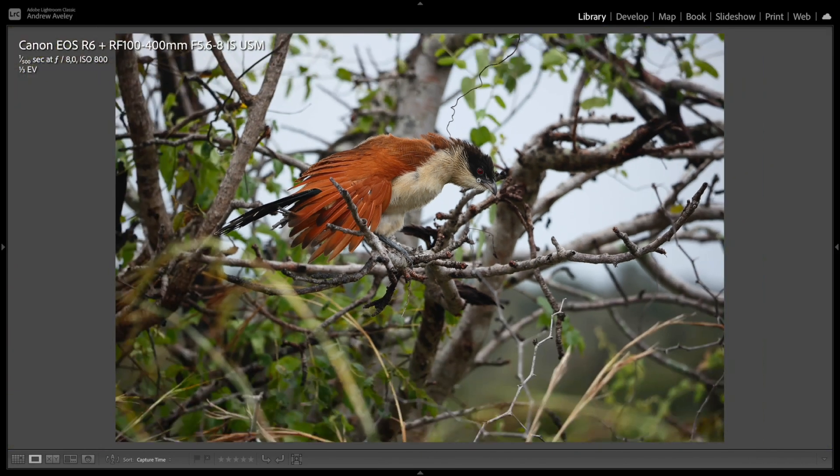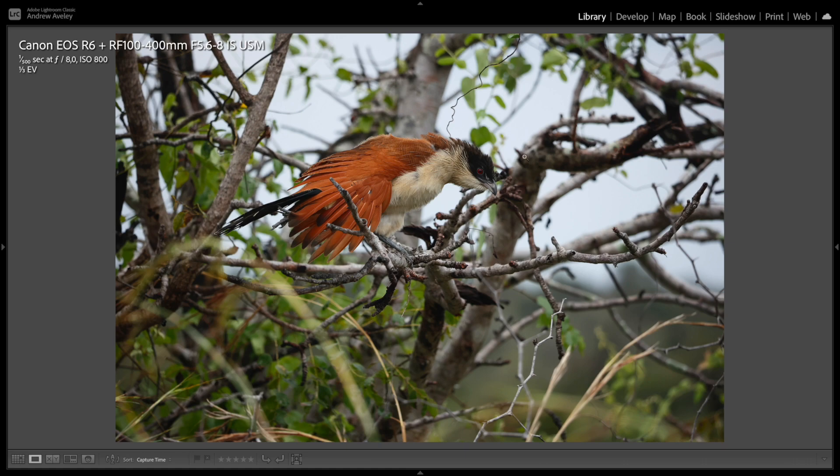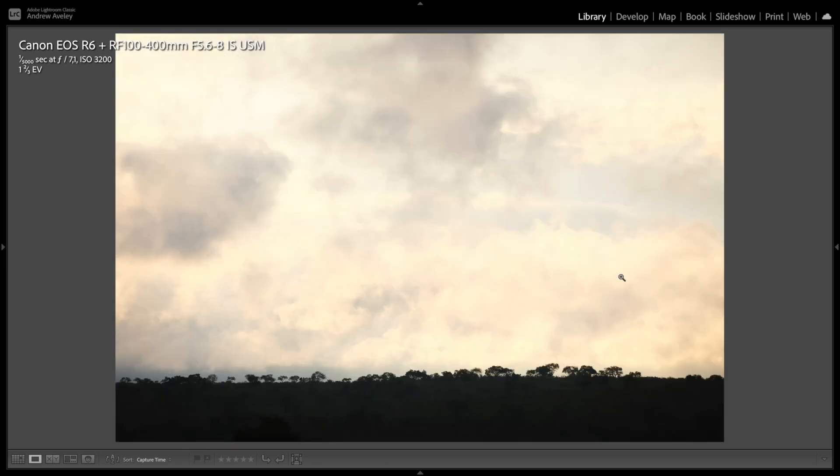A Verreaux's Coucal in the rain — just a nice shot to show you that you can get a sharp bird image even through very thick vegetation, with still a little bit of separation in the background from the shallower depth of field. Another large format landscape at 100 millimeters — I love this one. Shot during a storm, just the horizon with the trees, everything really great and sharp.